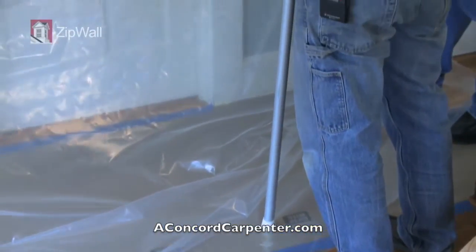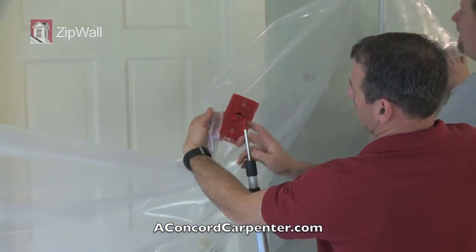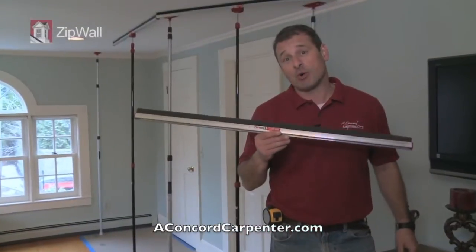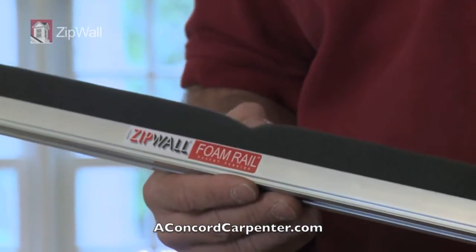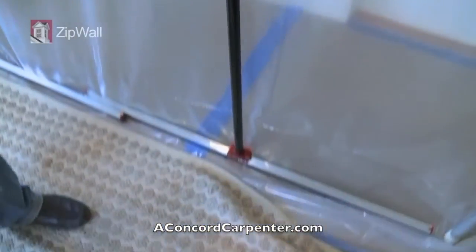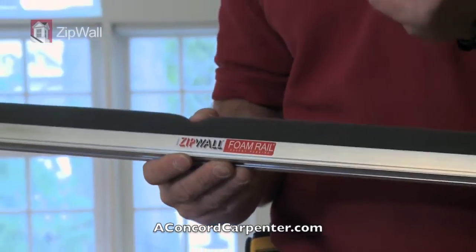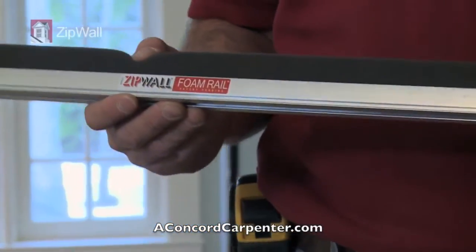You should follow best practices when dealing with dust containment — we want to keep the dust in the work zone, not in the rest of the house. One of the things I do is use a product from ZipWall: it's basically a dust containment wall. Recently they came out with a foam rail, ZipWall's foam rail, and the beauty of it is it allows you to continuously seal for 12 feet top and bottom, along the ceiling and along the floor. The best thing about this — it allows you to quickly set it up. A monkey could do it. It's simple and it's effective.